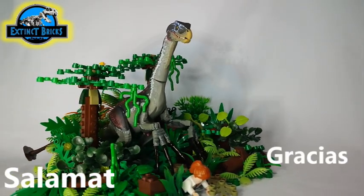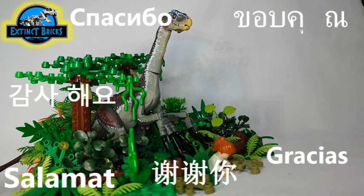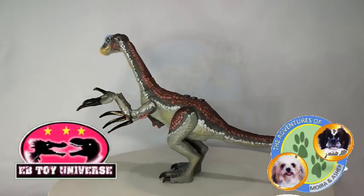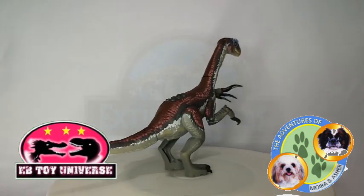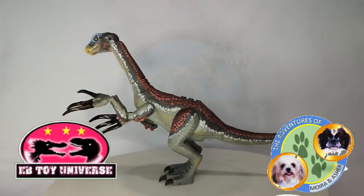Thank you so much for your likes, shares, and your views. Maraming salamat. Please do not forget to support our other channels as well — Ibi Toy Universe and The Adventures of Moira and Asher. Please watch our videos and support our channel by subscribing. And as we always would say: let your inner dino break through. Thanks everyone, bye!